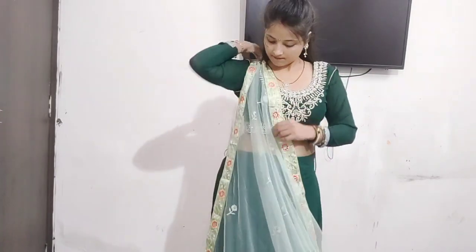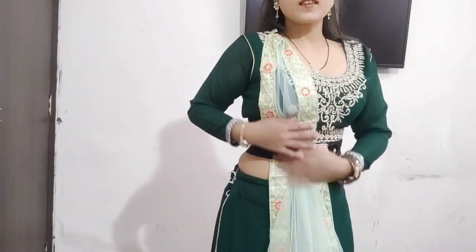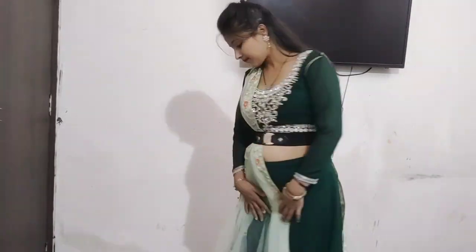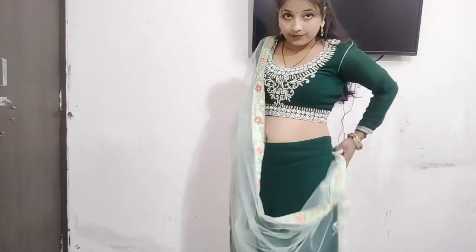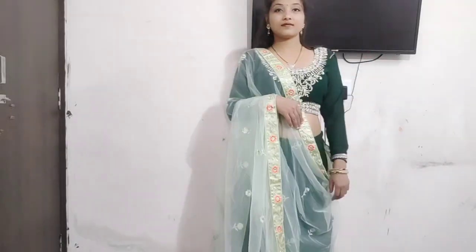I used to attach the dupatta to one side of the border. I will attach it to one side of the border using the same color. If you have golden or silver color, it will match your dress. I will attach it to the top of the border and carry the dress accordingly.